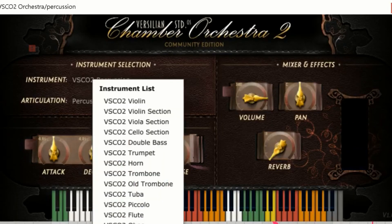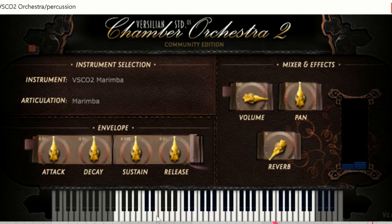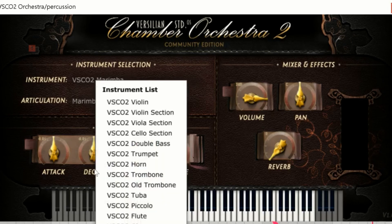Marimba — not a bad marimba. It would have been nice if there was some key switching with different mallets, but if the library you have only has one set of mallets — medium-hard, medium-something like that — then it is what it is. Pretty decent marimba sound. Haven't had a whole lot of use for it yet, because marimba's not something I go to very often, but it's there.